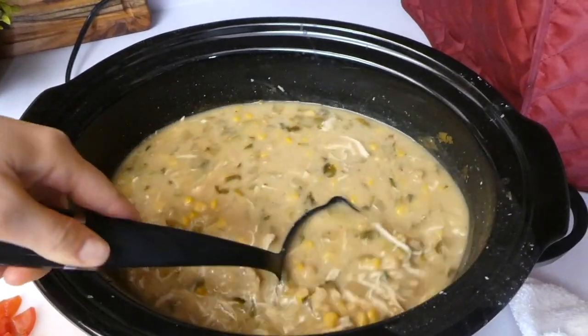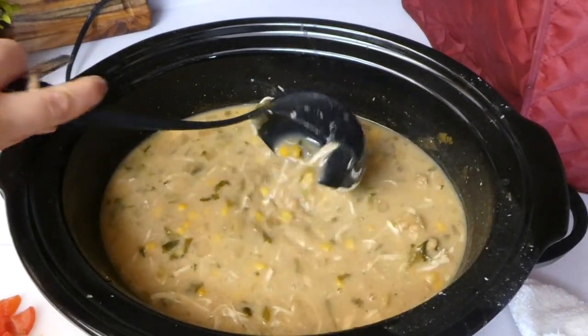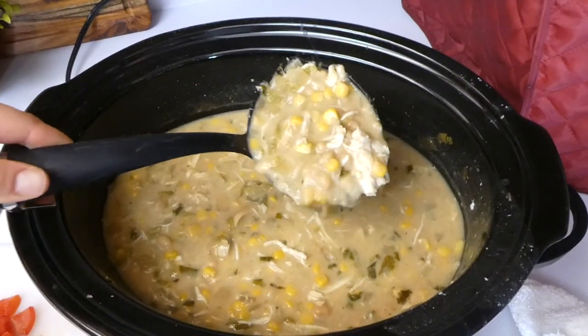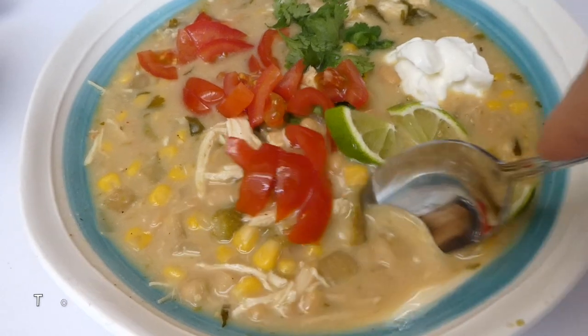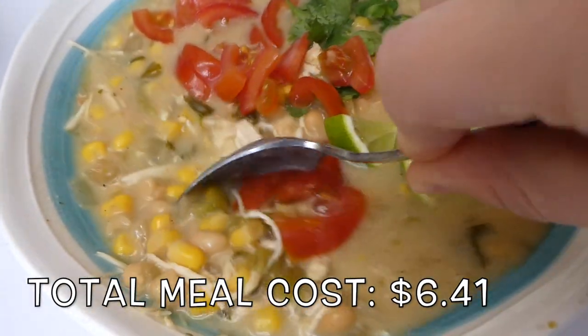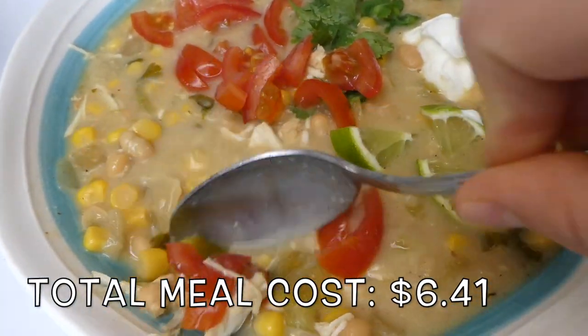Here is what it looks like all cooked through. This was so, so delicious — we both had it for leftovers the next day; it made quite a bit. I just garnished it with some tomatoes, lime, cilantro, and some more sour cream. It was so yummy.